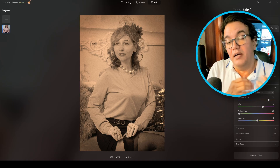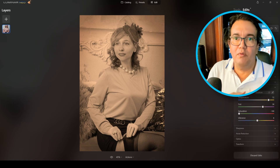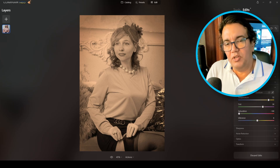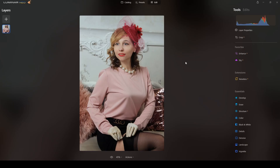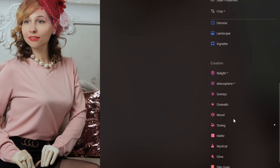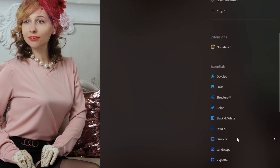Basically I will be reducing contrast, lightening the shadows, adding some color, grain, and other effects to create this style. This is the photograph I will be transforming — here is the original full color photo and here is the final result. The modules we are going to use are under Essentials: the Develop section, Color, Vignette, and under the Creative side, Film and Grain.